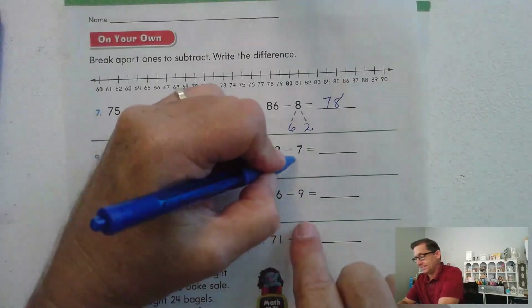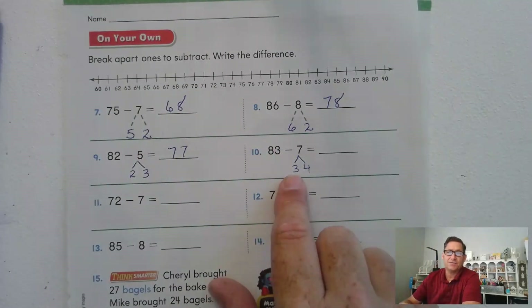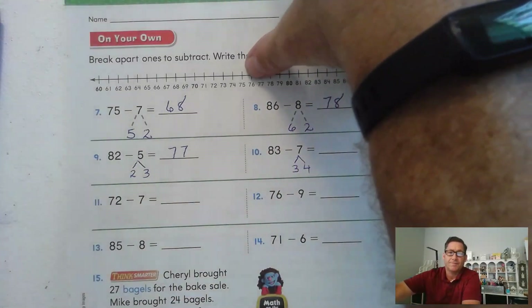83 minus 7: 83 minus 3 is 80, then 80 minus 4 — one, two, three, four.